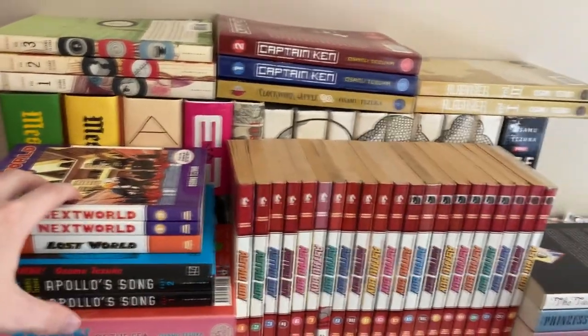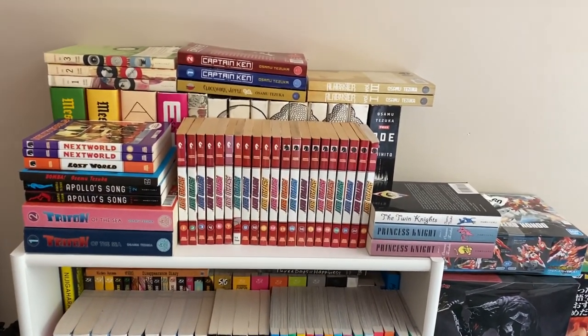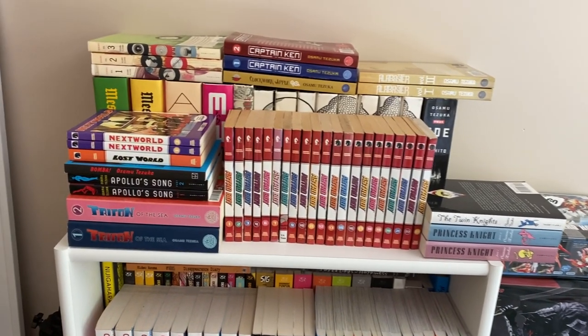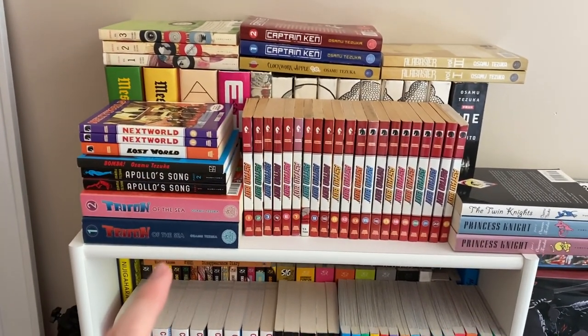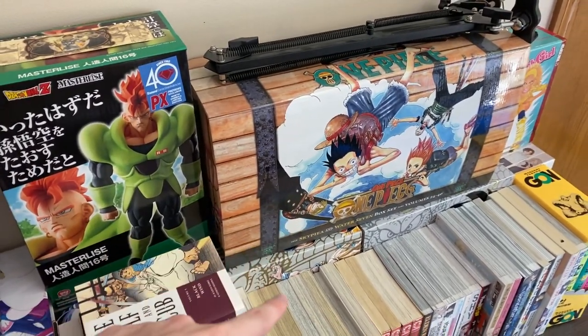As you can see, this shelf is just overflowing. I don't want to have it set up like this. I think about doing something kind of unique with the way I'm going to set it up, so we'll see when we get there. And the third thing is figure out what I'm going to do with my manga box sets.